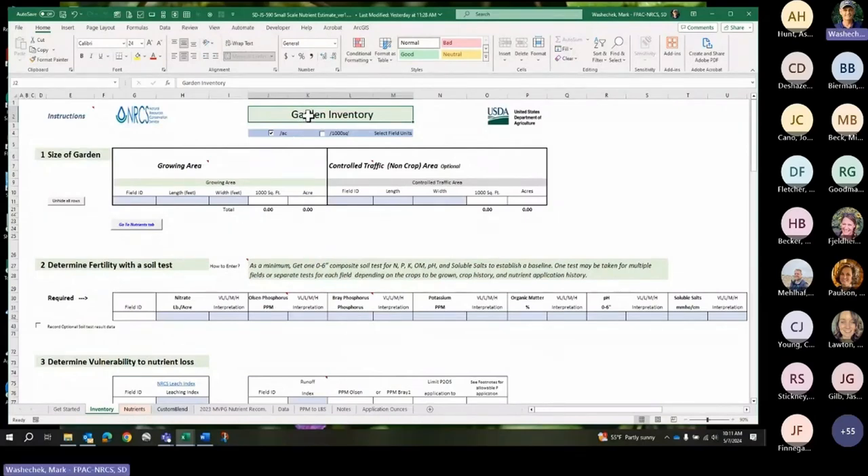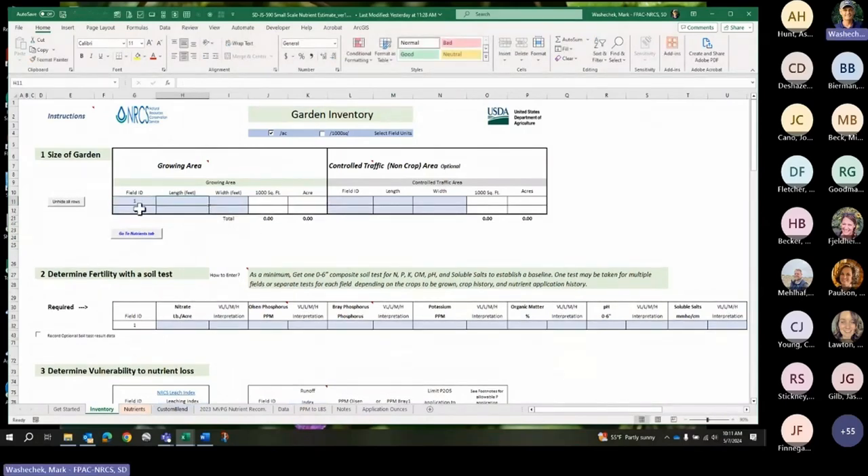Garden inventory — you have to know what land you're talking about because this gives you a recommended rate to put on a field. You can put up to 10 fields in here. You put the length and the width. The important thing is that you get the square feet of what is being grown in each field correct. If it's a circle, make sure the square feet comes out to the right number. The point is, get the square feet right — it's the growing area, the area the vegetables are going to be grown on and that's going to be fertilized.